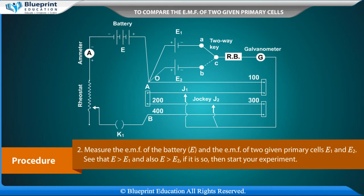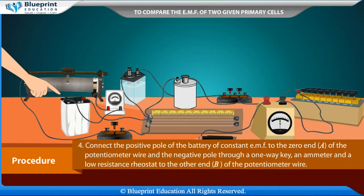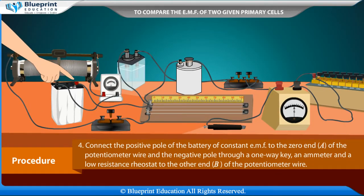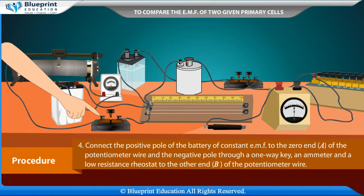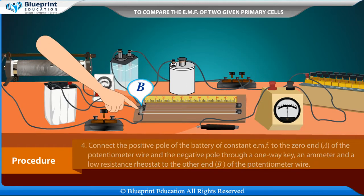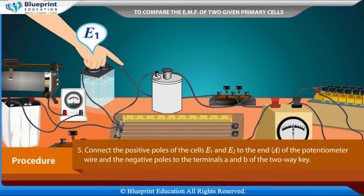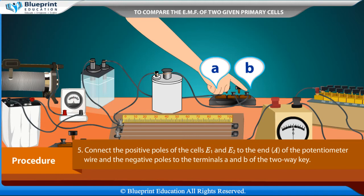Procedure: Draw a neat circuit diagram. Measure the EMF of the battery E and the EMFs of the two given primary cells E1 and E2. Ensure that E is greater than E1 and also E is greater than E2. Remove insulation from the ends of connecting wires using sandpaper. Connect the positive pole of the battery to the zero end A of the potentiometer wire, and the negative pole through a one-way key, an ammeter, and a low-resistance rheostat to the other end B. Connect the positive poles of cells E1 and E2 to end A, and the negative poles to terminals A and B of the two-way key.